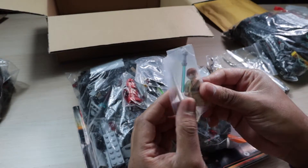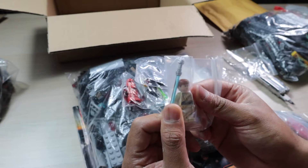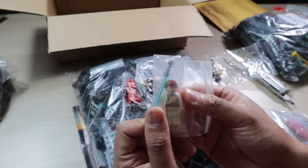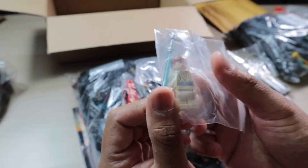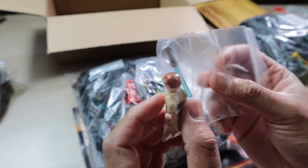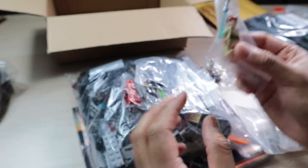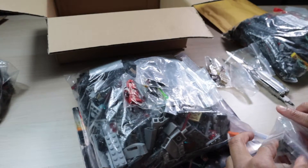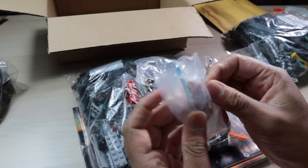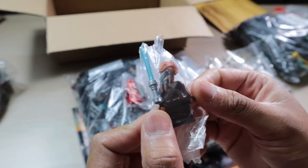Then I've got — I don't even know — oh, this is Anakin actually, I think. Or is it Obi-Wan? I think this is Padawan Anakin, maybe... no, I think this is Obi-Wan. I honestly can't tell. And this is what I got for the Jedi lot. Here we also got Plo Koon, and he was included in that Jedi lot as well.